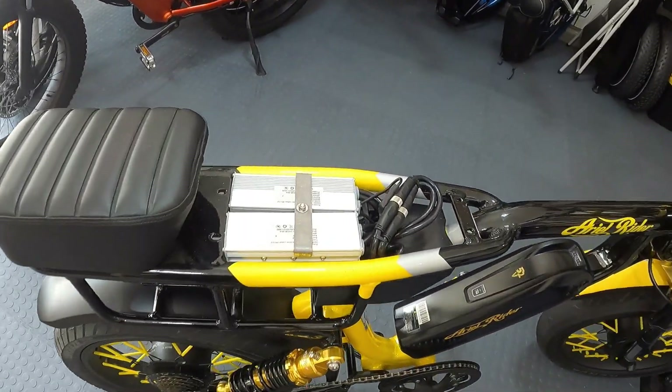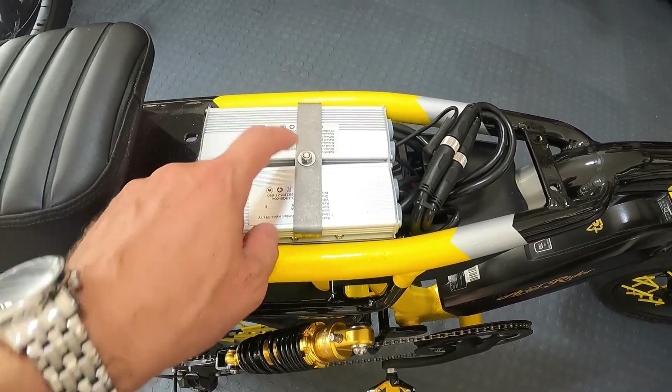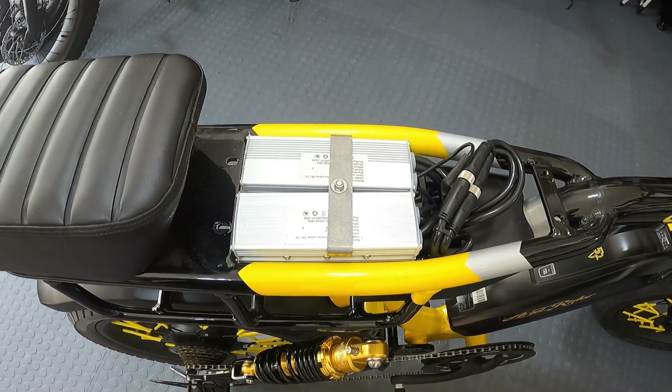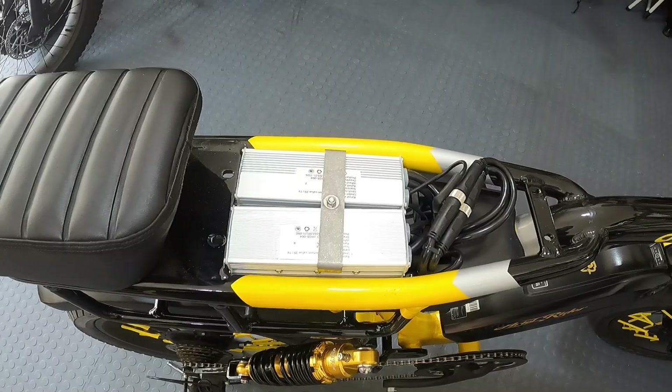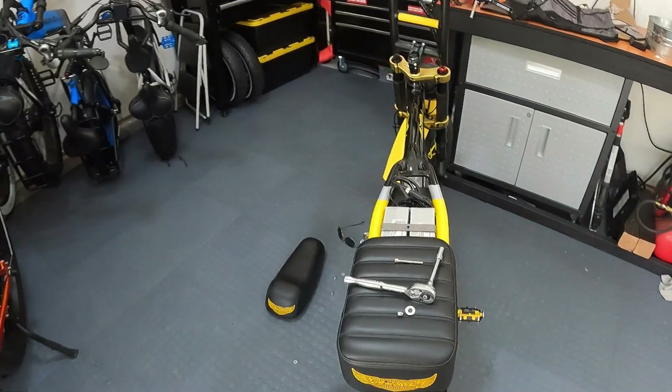All right, so this is what it looks like underneath. Everything's secured really nicely — there's this bracket holding the controllers down nice and firm so they're not rattling around. I like that. Unfortunately it's covering up all the ratings on there, so I can't tell how big they are. We've got to take this piece off.